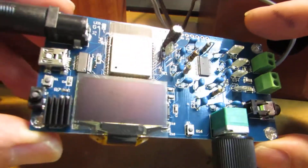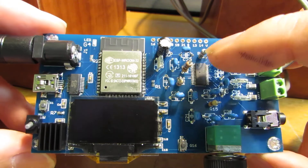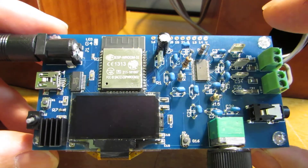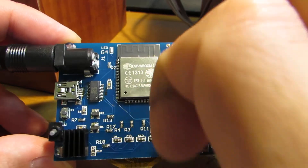Hello, so today's movie is very short. I made the wave radio with Class D amplifier embedded board. Basic configuration is exactly the same.